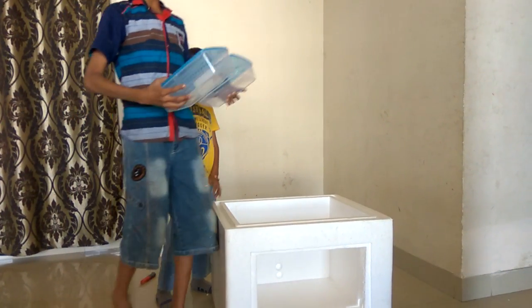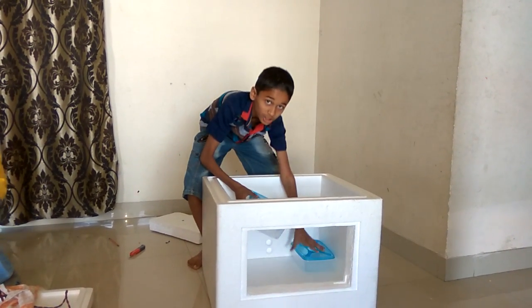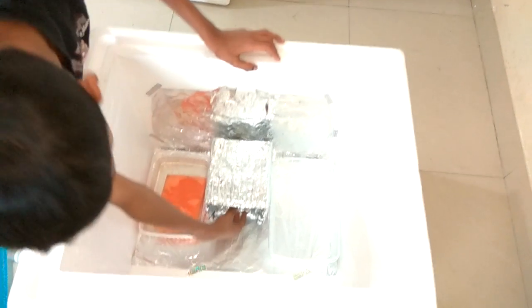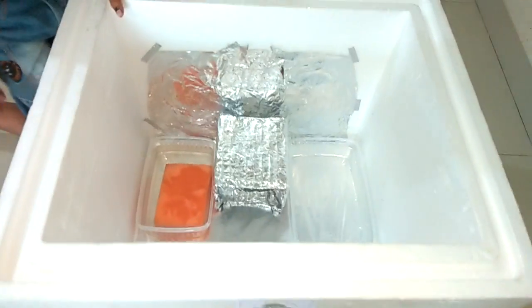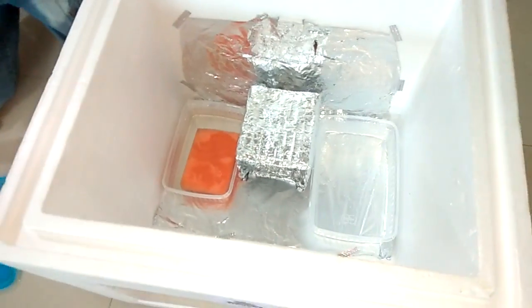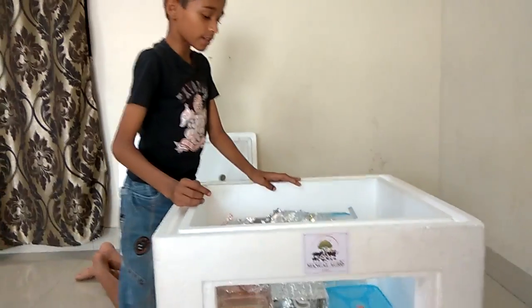Now first we will fill the stiffen boxes and keep them at the side like this. I have installed two bulbs in it — a CFL bulb and a normal heat bulb. We will put the net on it. We have put the stiffen boxes for the humidity, and I have already installed the bulb.